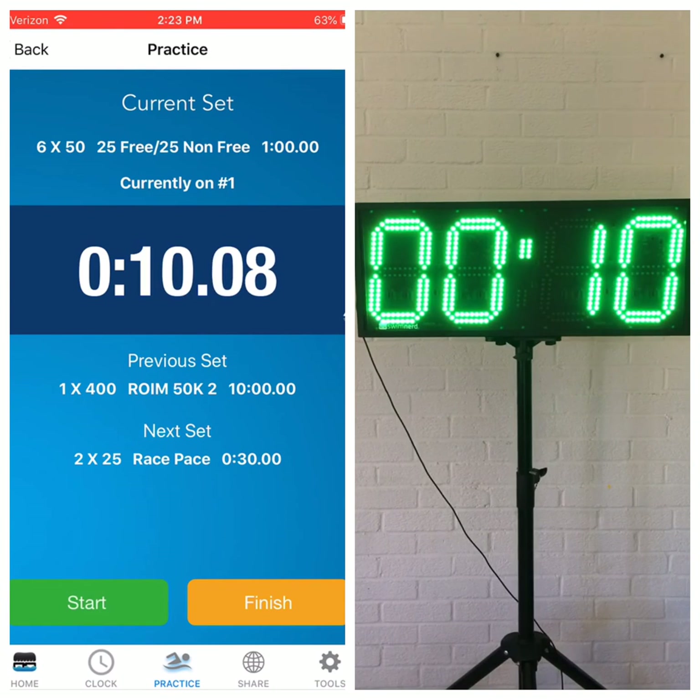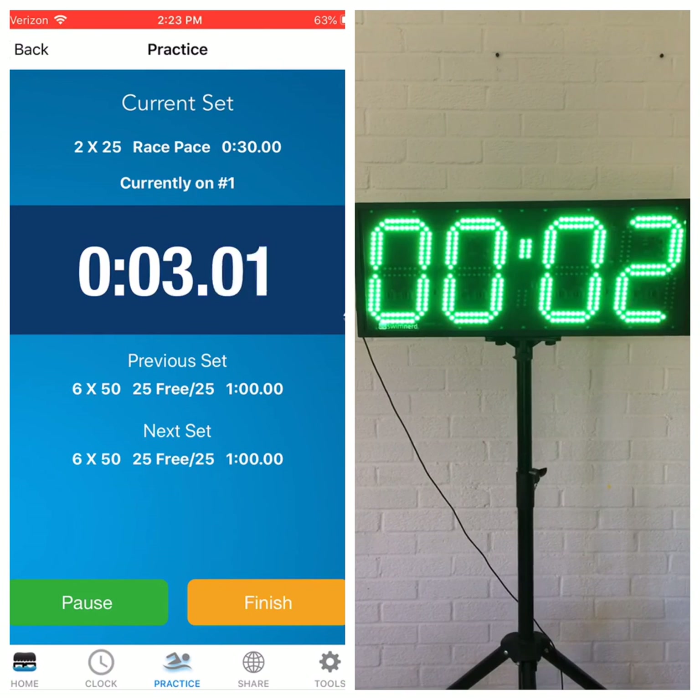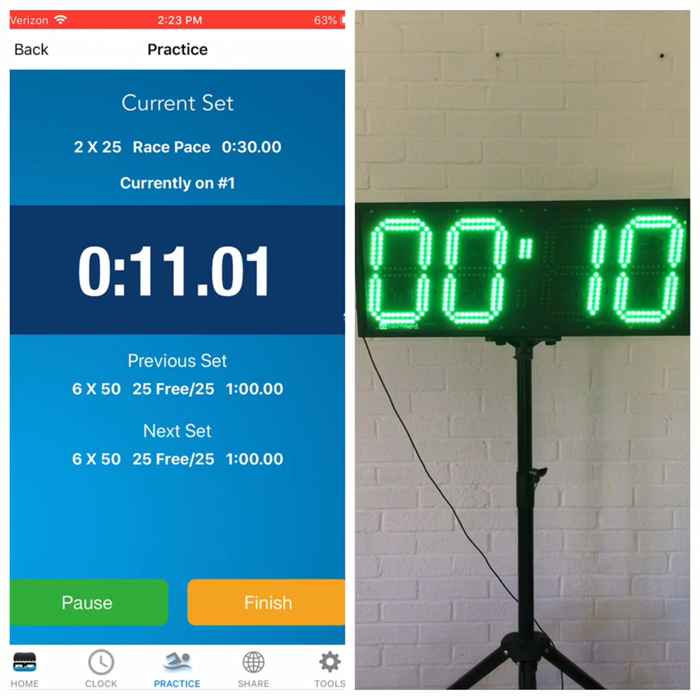If you wanted to pause, you can pause. If you go to the next set, it'll load it up, click start, and you're back starting again. So either way, if you just want to do it quick or you want to be able to control it, we've made as many Bluetooth connections as we can to make it as simple as possible for any swim coach.